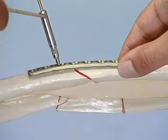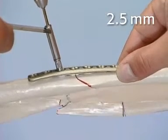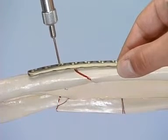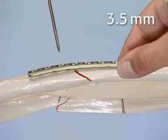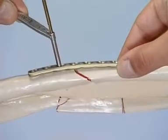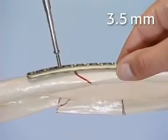The first screw hole is proximal to the fracture and close to the obtuse angle. It is drilled neutrally with the 2.5 mm drill bit through the universal drill guide. The screw length is measured with the depth gauge, the thread is cut with the 3.5 mm tap and the appropriate sleeve, and the plate is fixed with the first 3.5 mm cortex screw.